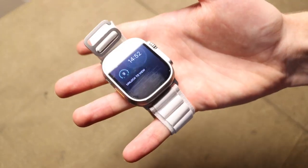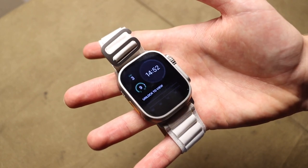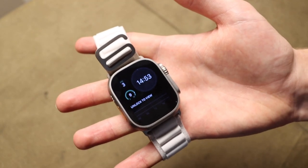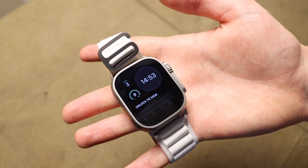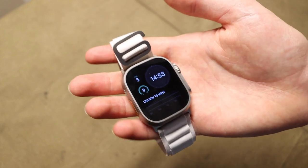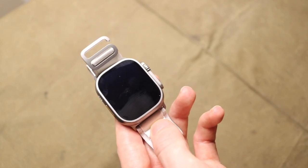That said, this watch does pack a lot into it, which is part of the reason I wanted to buy it. It has 32 gigabytes of built-in storage, which is kind of crazy for a smartwatch but potentially helpful. Most of all, it packs a pretty big battery — Apple hasn't specified milliamp hours, but it's rated up to 36 hours of normal use and around 60 hours in power saver mode.